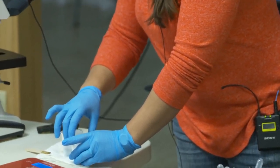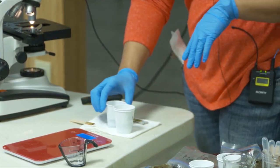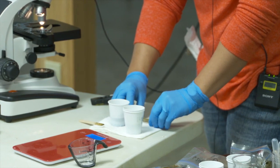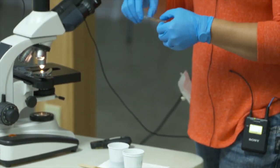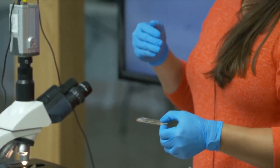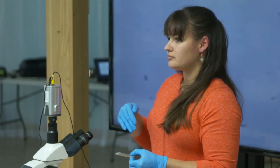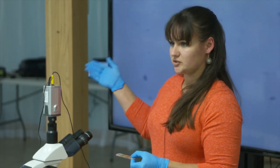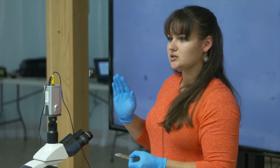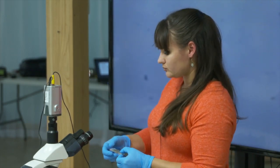Letting it sit five minutes gives the eggs enough time to break away from the fecal manure and rise to the top. Then stir it up again and fill your slide. When filling your slide, don't be overconfident. You've got about an hour before the salt water starts evaporating, causing crystals on your slides, and your eggs will start to sink. Do one or two slides at a time until you get confident; usually I can get through five or six in an hour.